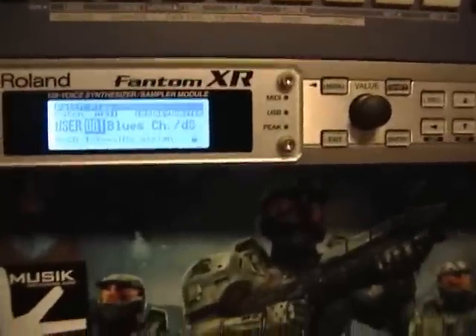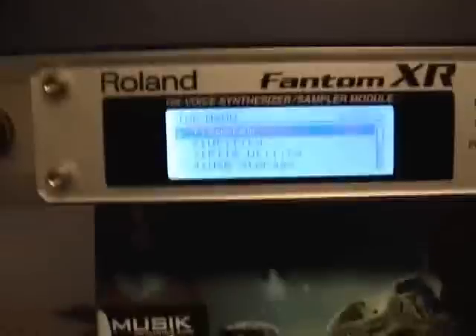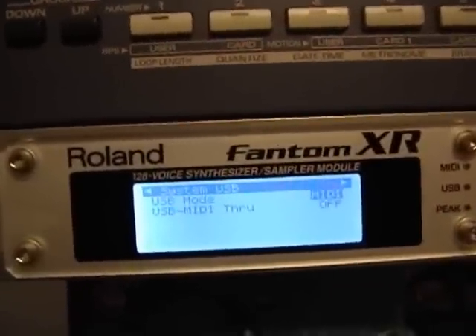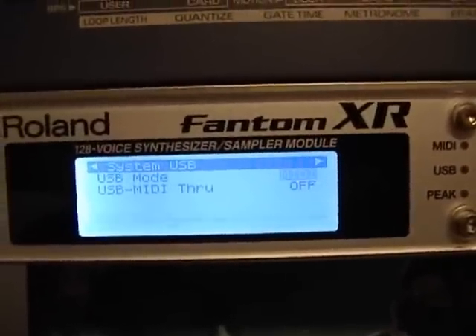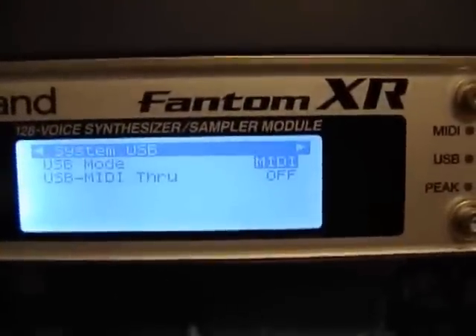You just need to download a lot of this stuff and install it. First of all, make sure your USB cable is unplugged from the Phantom and the computer. Then you click Menu and go to System, so you push Enter. Then you push over to go all the way over to System USB. In System USB, the USB mode has to be MIDI — you don't want it to be on storage. So once it's on MIDI, then it's okay.